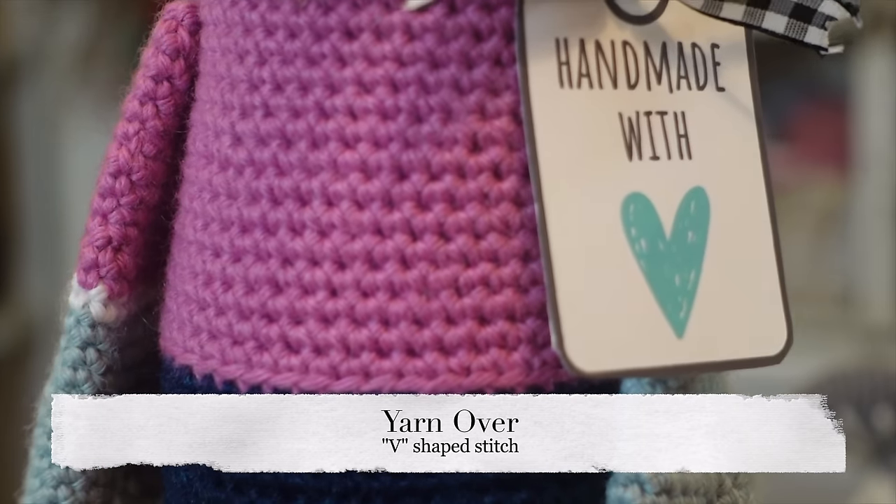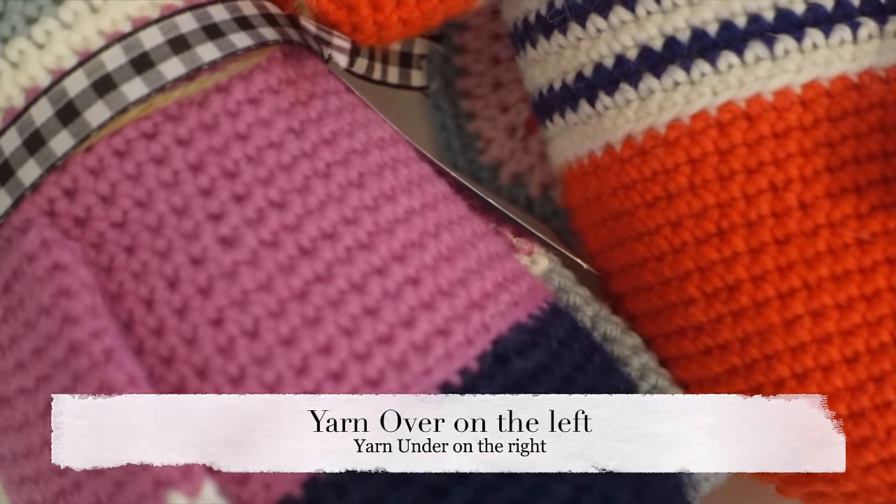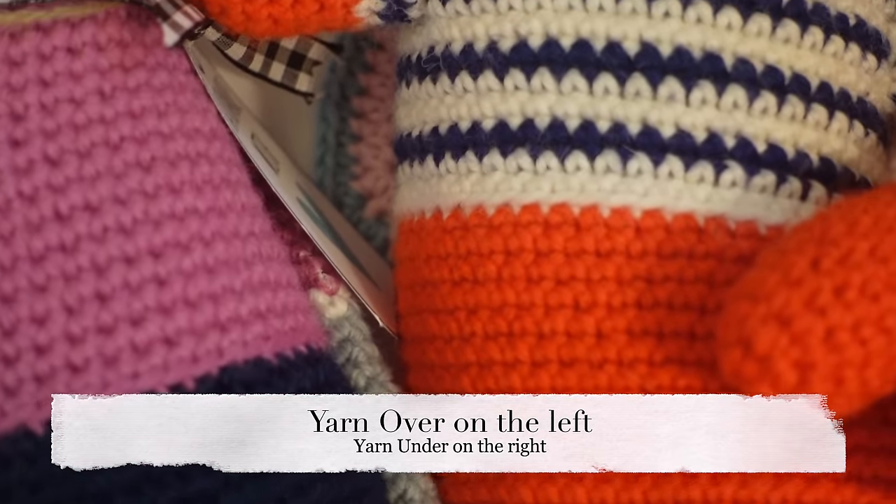When I made little Lino, I was actually surprised that yarning under created a slightly smaller toy, and it was obvious while crocheting that my stitches were a lot tighter. I wasn't using as much yarn, and therefore it was causing a little bit of tension in my wrist. Those are some things to note. If you want to know more about yarning over versus yarning under, make sure to check out that link.